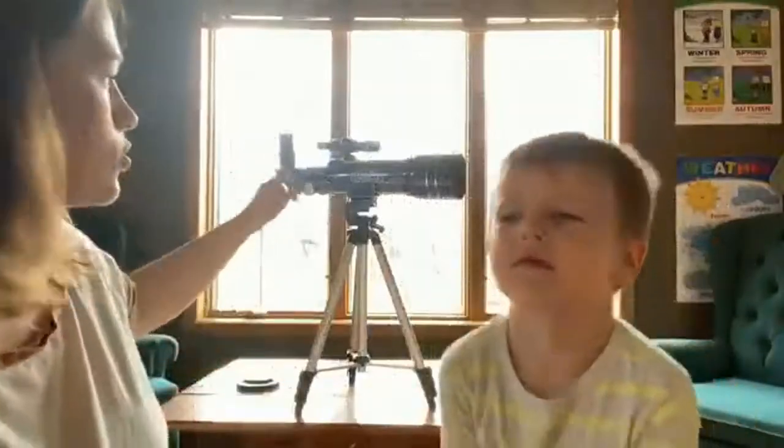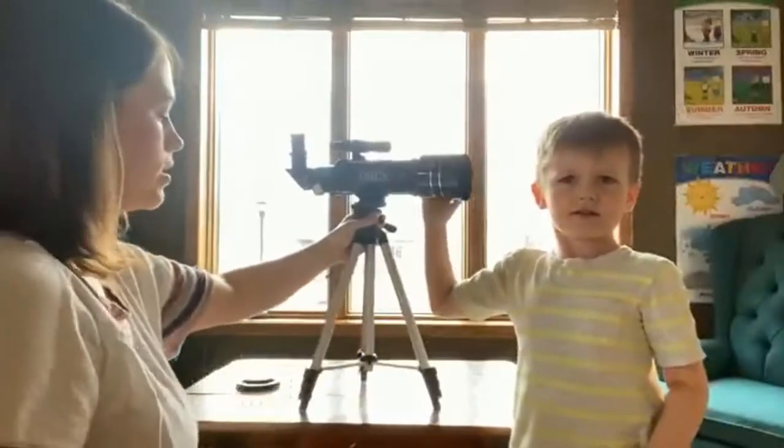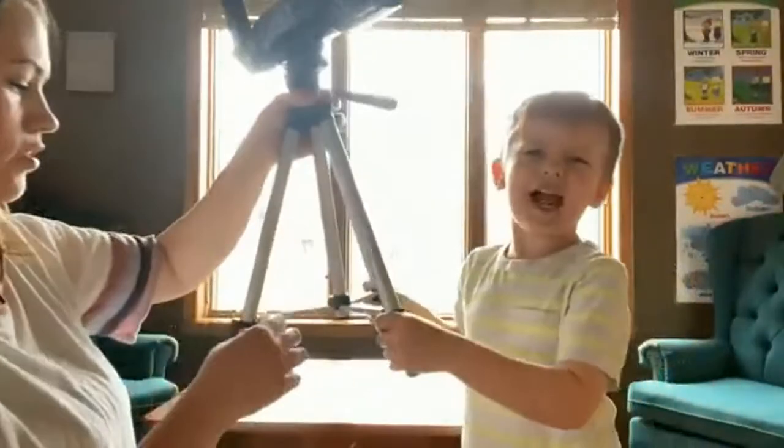This can be used in the daytime or the nighttime. The fun thing about the tripod is, right now we have it on a table. It can be short, or these legs extend out. Want to show me how the legs move?